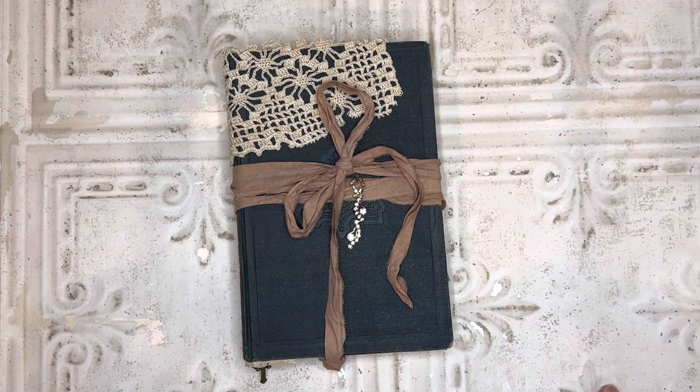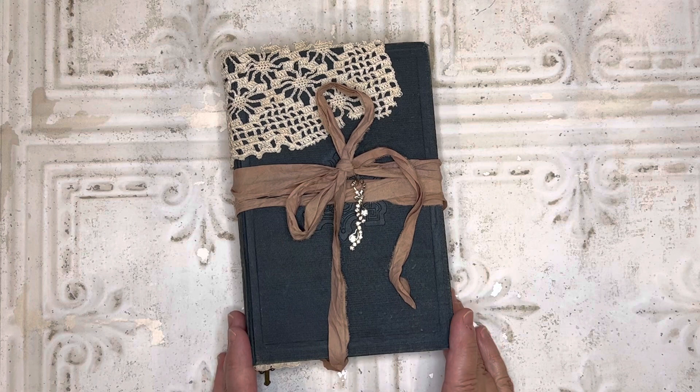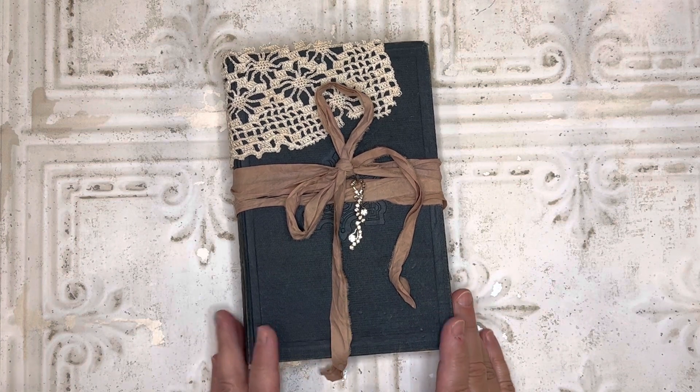Good morning everyone, this is Sharon. Today I would like to share with you this custom prayer journal I made for Jackie.